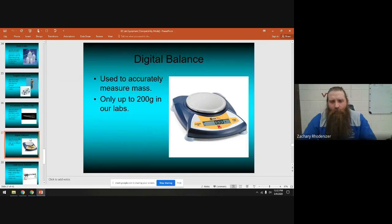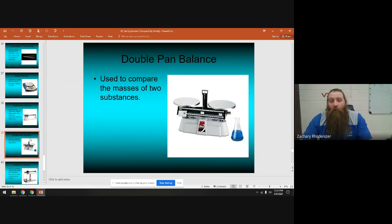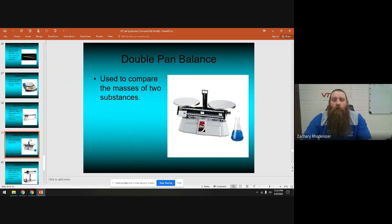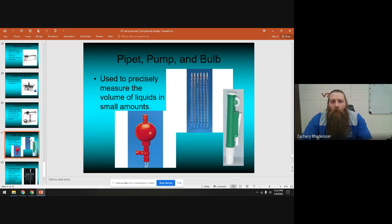The limit on our digital balances is about 200 grams. Back in the day we used triple beam balances — I don't think we even have one anymore. If you did use a triple beam balance or a double pan balance, you'd have to make sure they're correctly calibrated. The triple beam balance measures mass; the double pan balance compares masses. There's also a centigram balance for very small, precise measurements — we have a couple but rarely use them.